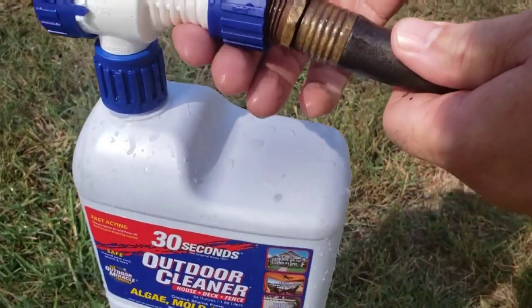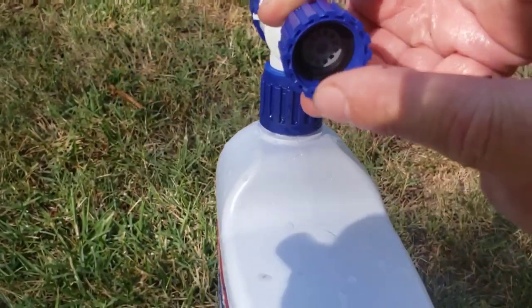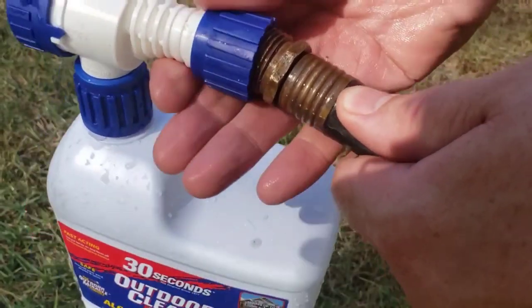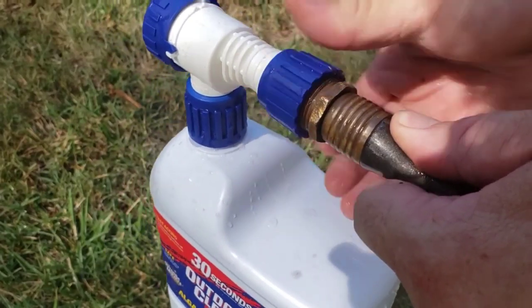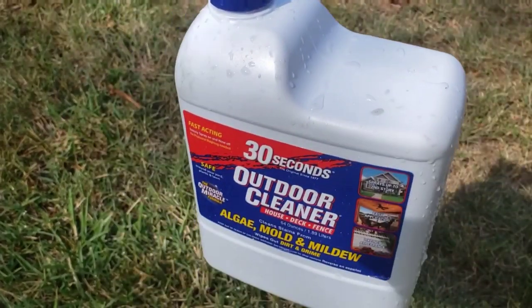We have our 30 Seconds Outdoor Cleaner and we're just going to secure it to our hose just like this. There is a nice washer in there — make sure yours is in there, otherwise it will spray everywhere. Just screw this on, and then we're going to go turn the water on. I'm going to show you the different features.